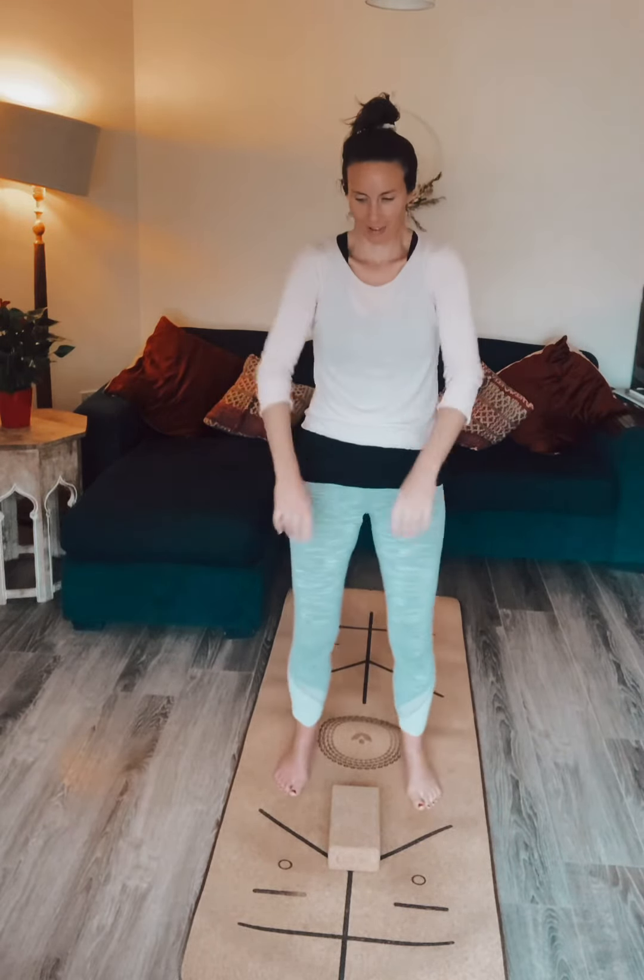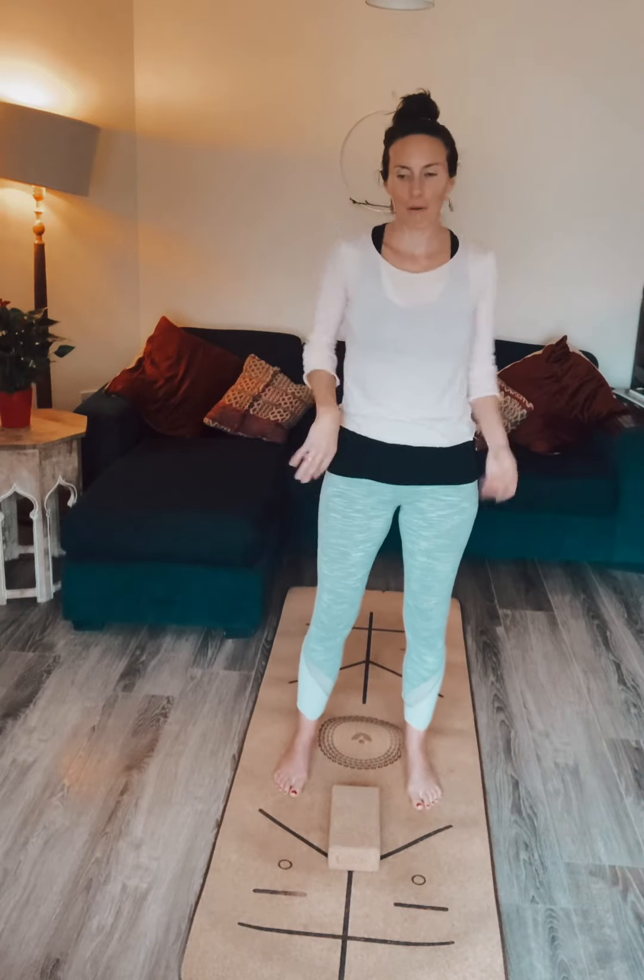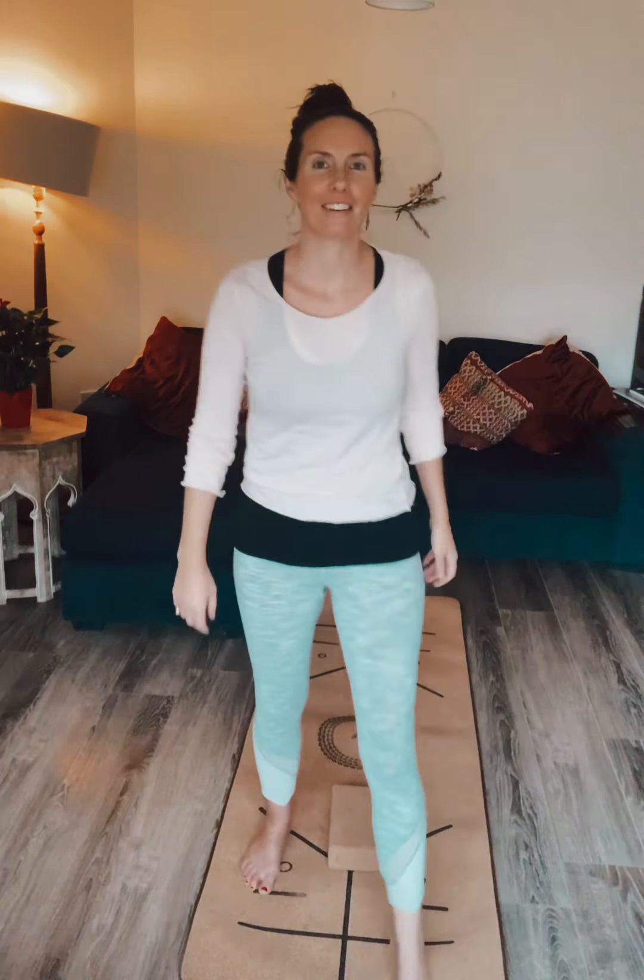Just shake the legs and the arms loose, getting everything nice and loose. You can take big circles with the knees, shoulders and arms — everything nice and loose. Hopefully your hips feel great now, everything in your body feels really nice and loose, and I will see you for another video again soon.